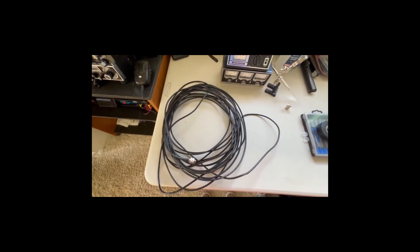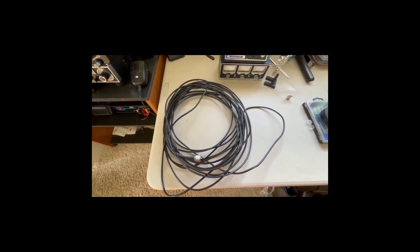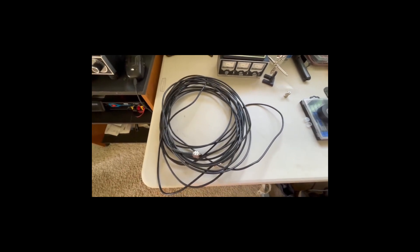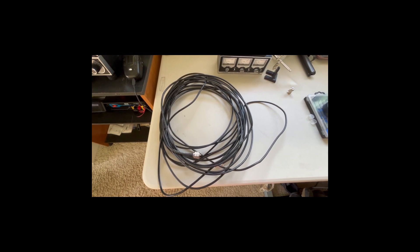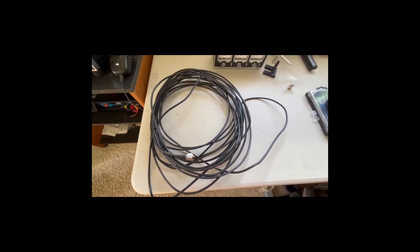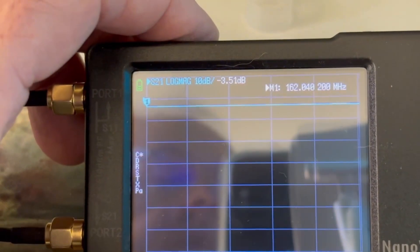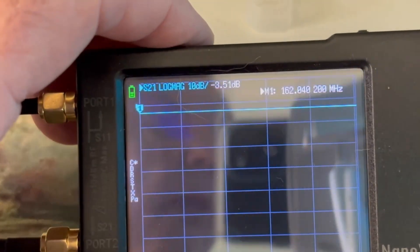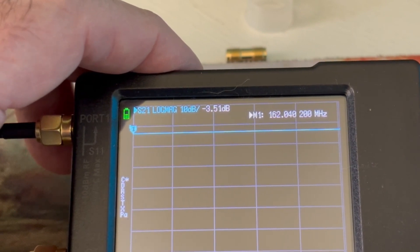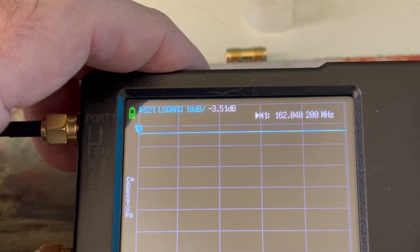Right here I have a 50-foot length of coax. This is the original coax I had hooked up to the Solarcon A99 antenna, which gave me the lower SWR. We hook it up to the Nano VNA. We have a minus 3.51 dB loss, and the line is nice and flat, which is good. So this coax is good.